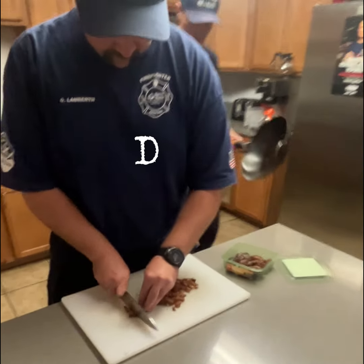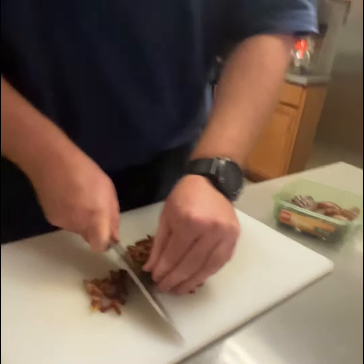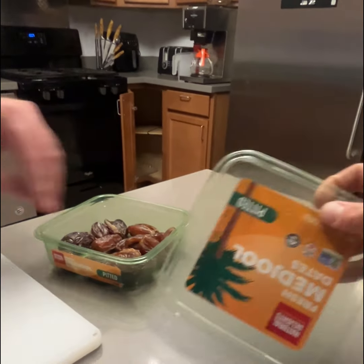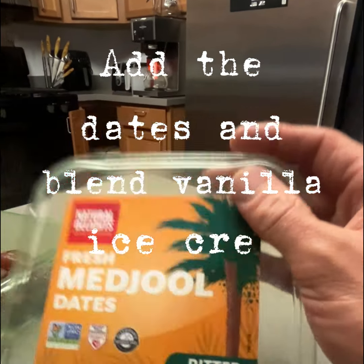What do we got going on right here? Just cutting up some dates for the date milkshakes. We've got pitted dates.